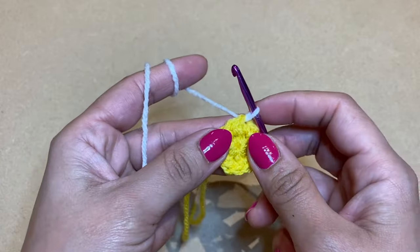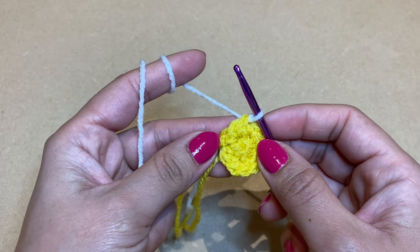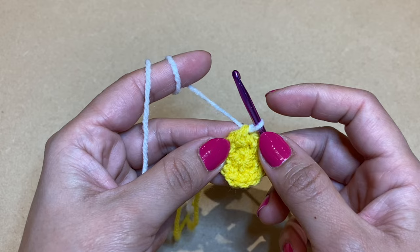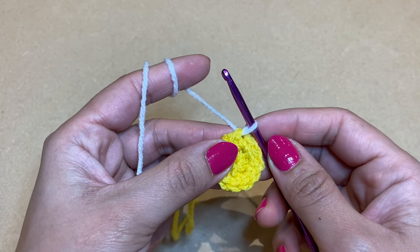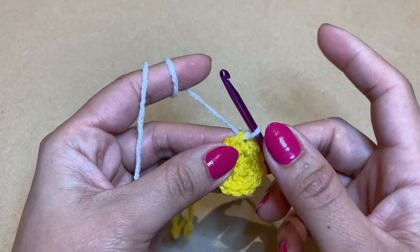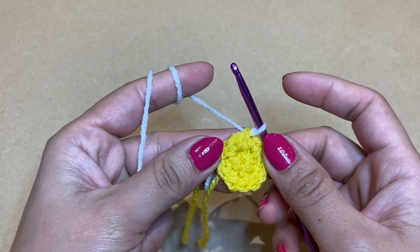This is where we work the petals. The size of this daisy is determined by how many chains you work. For a small daisy, chain six. For slightly bigger petals, chain ten. For quite large petals, chain fourteen.